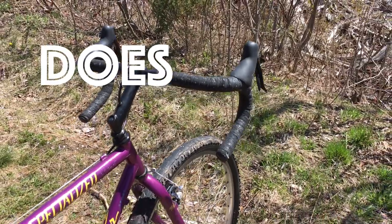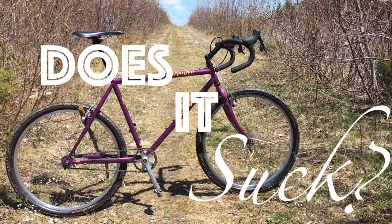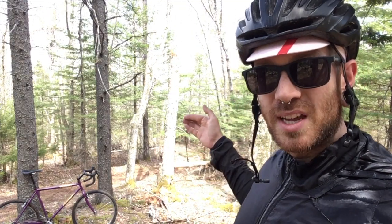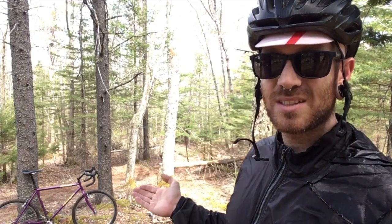We can now ask and answer the question: does it suck? Normally with the Does It Suck episodes on this channel, I'd have some sort of control piece to compare whether the piece we want to know about is any good. I'm in the woods right now riding, so I don't have a physical thing to compare to, but that doesn't necessarily stop us from drawing some parallels in the categories set forth here: price, weight, features, and ride quality.